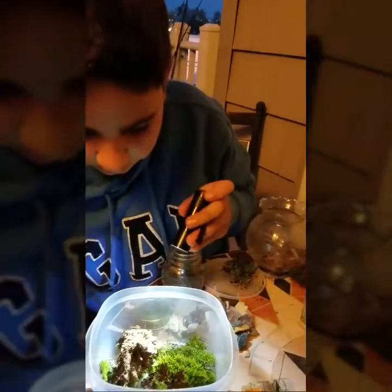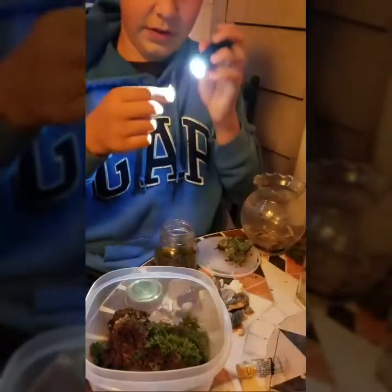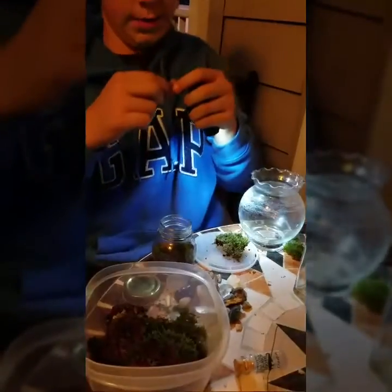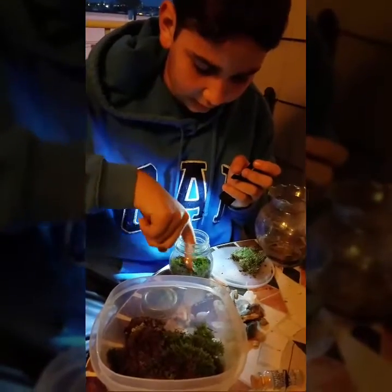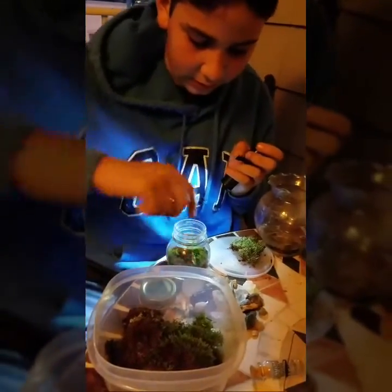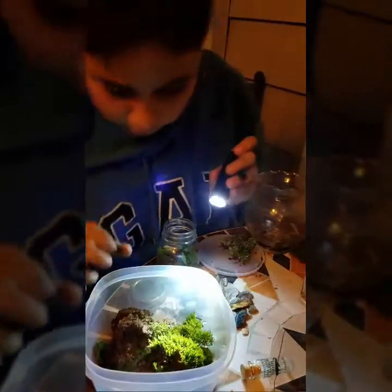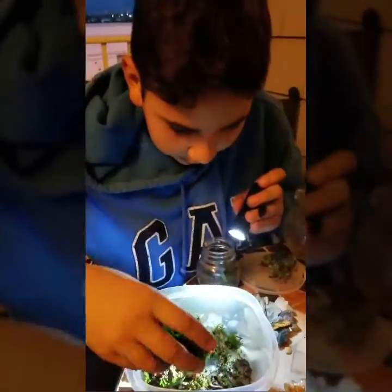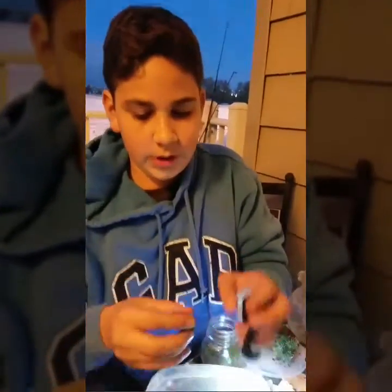I'm just laying the bottom right now with the moss. I have these little ferns — I'm going to see if they'll take root. They might not, but even if they don't, they'll still decompose and the other plants can eat it. I'm looking through what I got because I know I have some I wanted to include — yeah, this one. I like this one a lot.